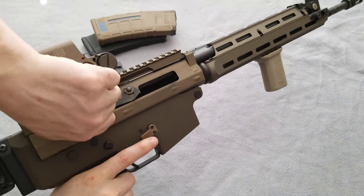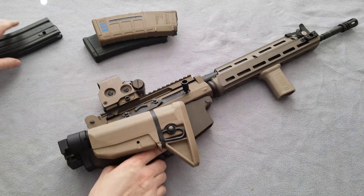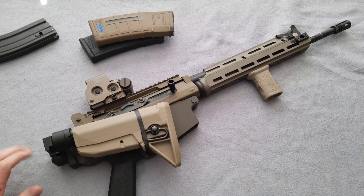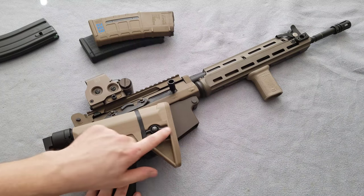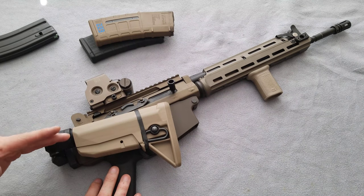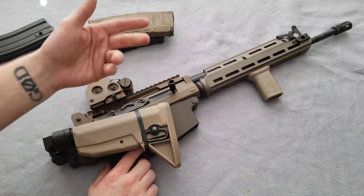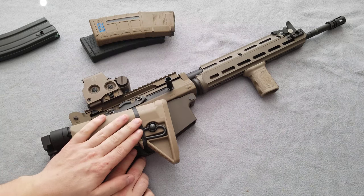I'm going to go ahead and clear it for y'all. Alright, so we're clear. It started its life as a para model with a side folding stock. I wanted to keep the kind of same thing going with the new stuff, just with a little more versatility. I went with a BCM Gunfighter stock on a Lage side folding 5-degree canted side folding adapter. So far I love this thing — it lets me use the rifle just like its factory configuration.